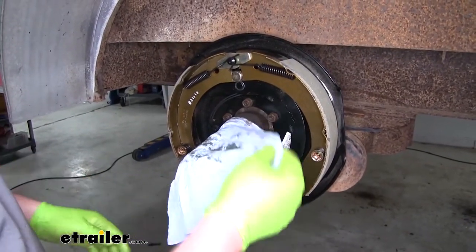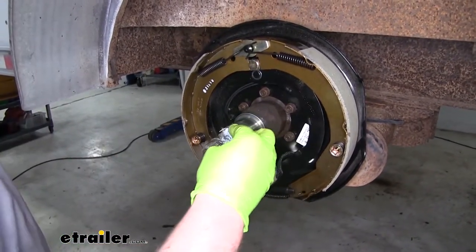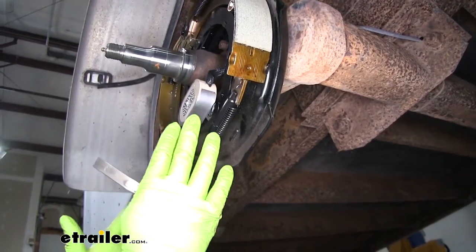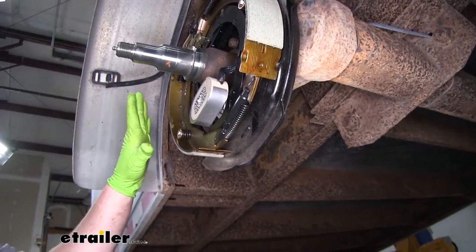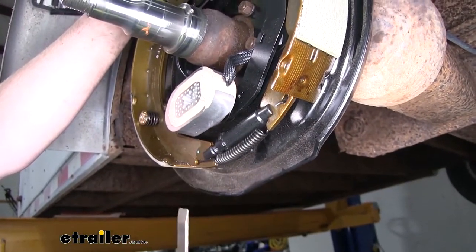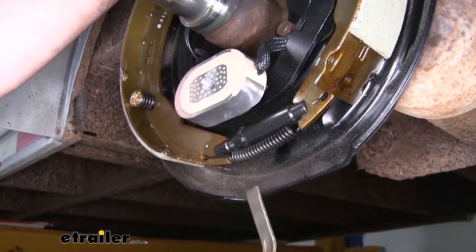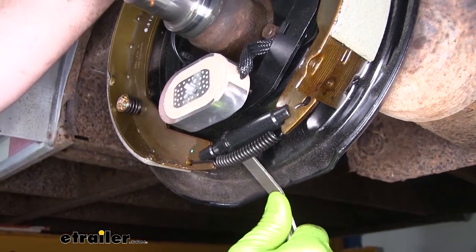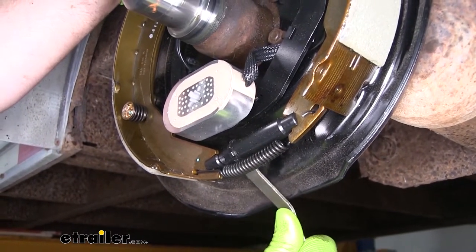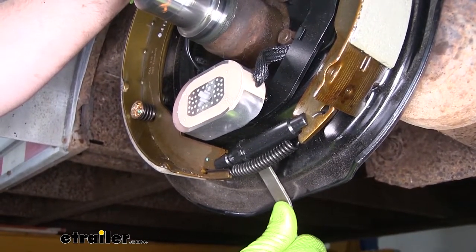Now we can come back to the outside, take our towel off our spindle, wipe it down, and clean it up — get all that old grease off there. Now we're going to need to adjust our brake shoes in a little bit to make them smaller so our drum is going to be able to fit over it without any issues. We're going to use this small pry bar to spin that adjuster — you can use a flathead screwdriver as well, this just makes it a little easier. We're going to spin it to the right, just a handful of turns, and that'll pull the shoes in closer together and make the overall diameter smaller.